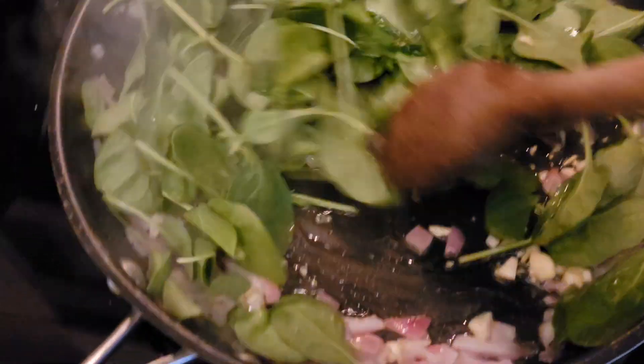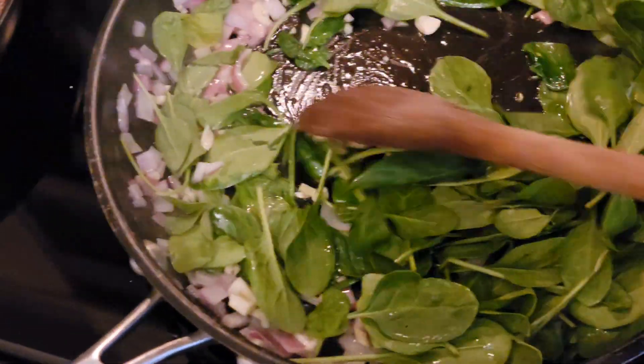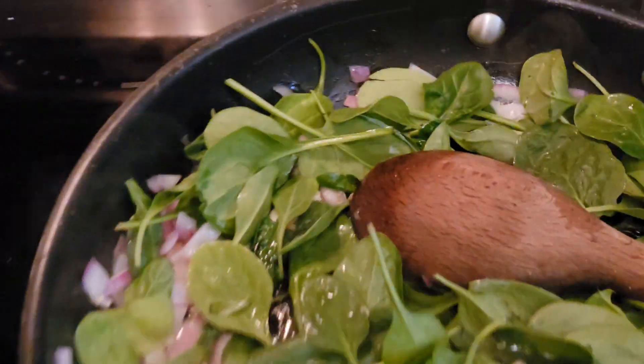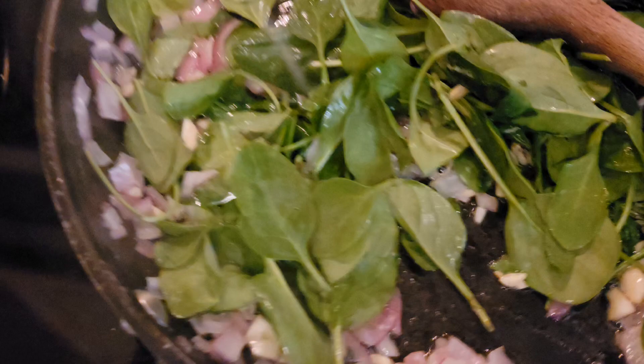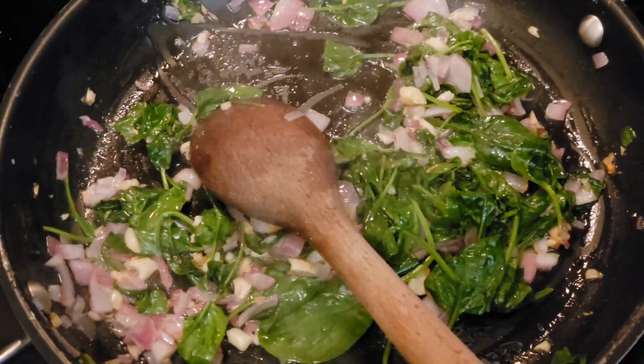Back to my skillet, I'm throwing in a cup and a half or so of organic spinach. It's amazing how much that wilts down rather quickly, but getting the little veggies in here. It's kind of an all-in-one meal with this pizza, so salting that with some kosher salt.